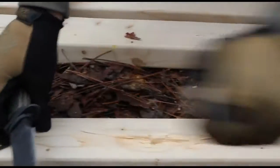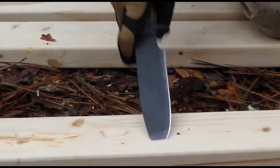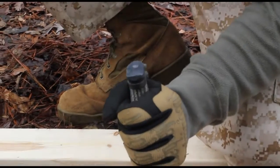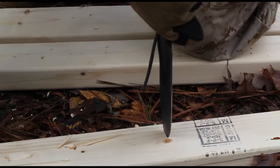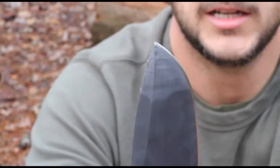That just broke the whole board in half — just cracked it — and there's no tip failure. We'll do one more, then a twist to the right and a twist to the left. You can see there's no tip failure whatsoever, the edge is still in good shape. It looks just like how the knife came — no problems. We'll go ahead and do the Razorback now.